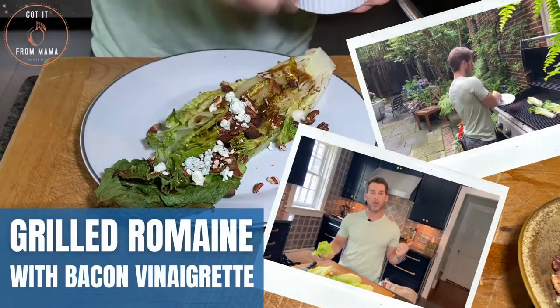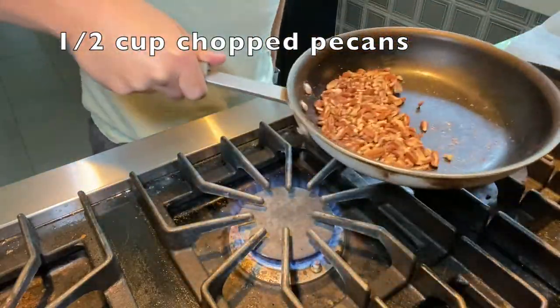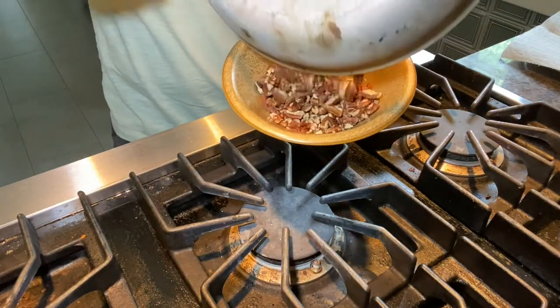Before we head out to the grill to grill our romaine hearts, let's go ahead and knock our bacon vinaigrette out of the way. Let's start with our pecans — we're going to toast those first. So a half a cup of chopped up pecans, put them in a medium sauté pan over medium-high heat and for a couple of minutes just shake them and get them all toasted. You want to set those aside once they're done.